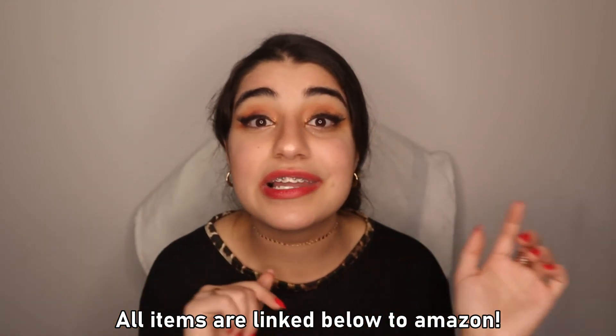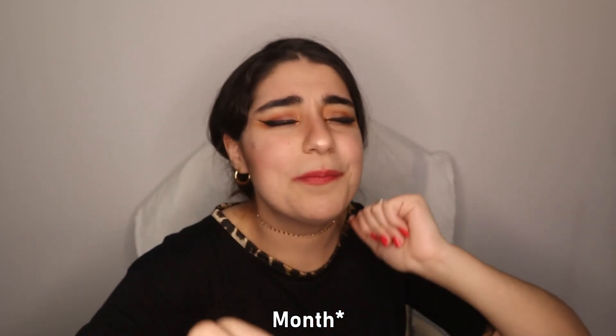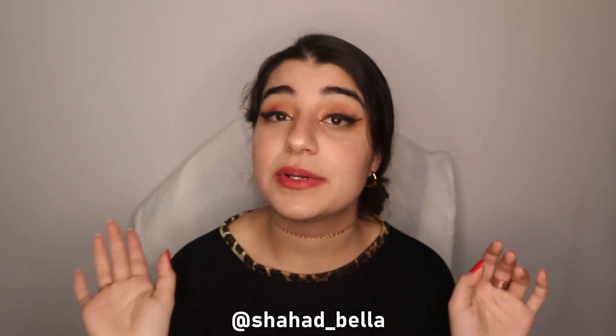Thank you guys so much for watching! If you found this video helpful, please give it a thumbs up, comment below with other video ideas you'd like to see, and subscribe and hit the notification bell to be notified every time I post. I'm so excited for this music-themed month — hop on the train by subscribing. Follow me on Instagram as well if you want to see more of my life. I'll see you guys next week — peace, lovelies!